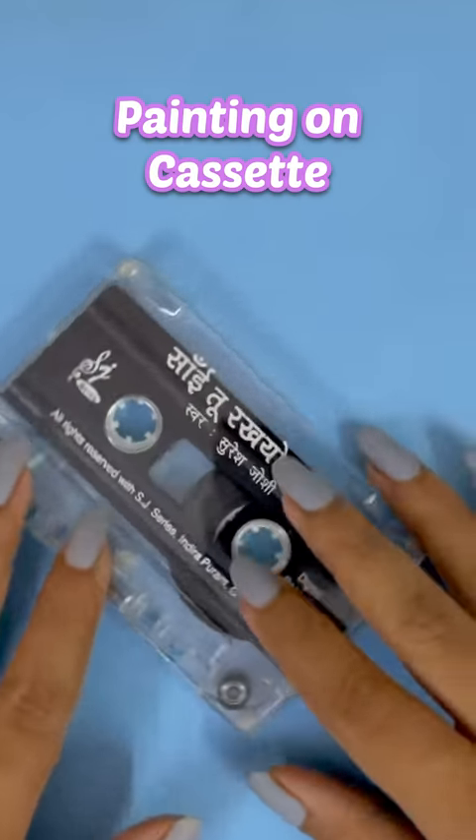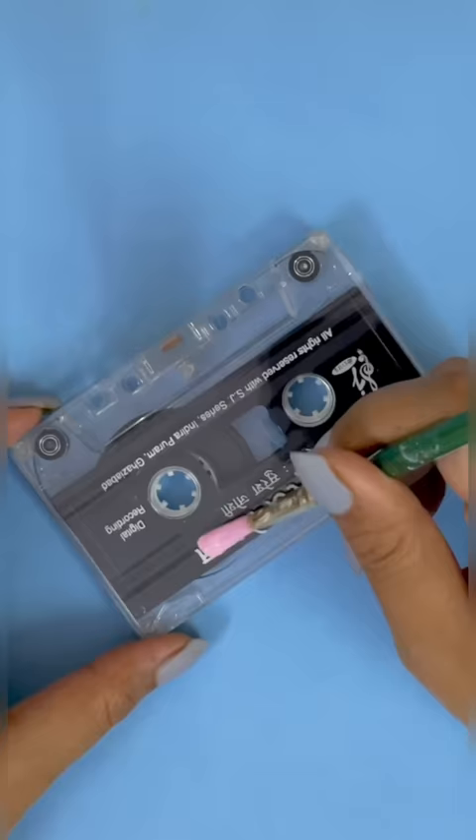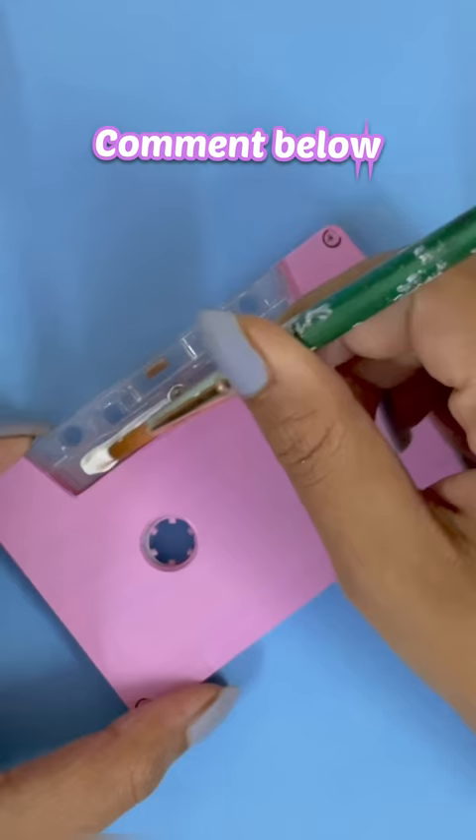Hey! Let's paint on old cassettes today. I had a lot of old cassettes in my house and I thought, let's do something with them. By the way, what do you do with old cassettes in your house? Let me tell you quickly.